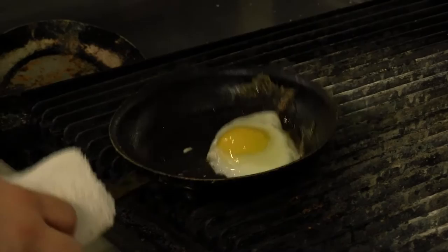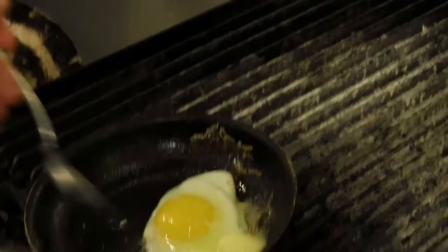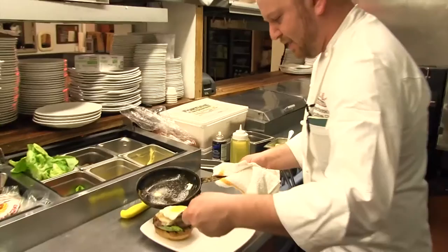While we're waiting, just make sure that your egg can move. To speed it up, I'm gonna take a little knob of butter and baste it. You could do this with steaks, you could do this with fish, you could do it with anything.